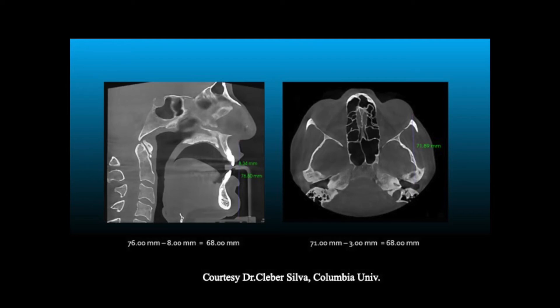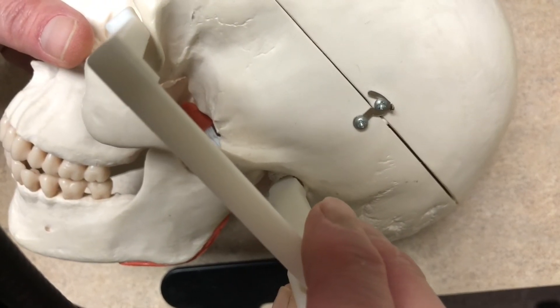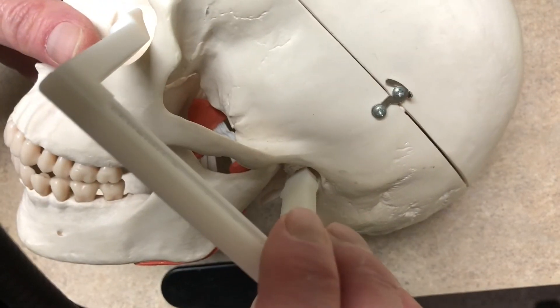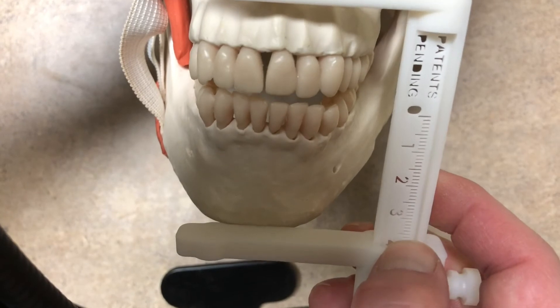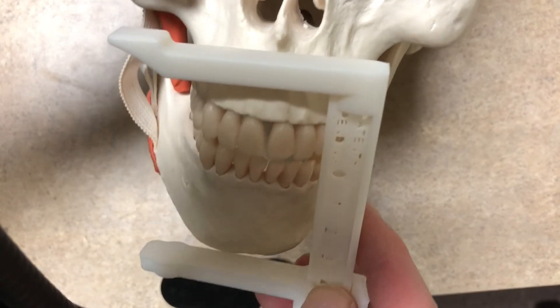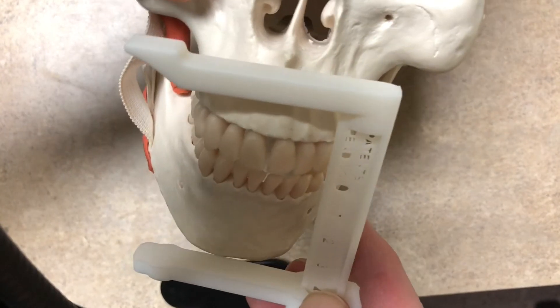This was proven by Dr. Silva at Columbia University. You go from the ear to the corner of the eye, then turn the caliper — the V-Doc. There's a small step down and you measure from under the nose to under the chin, which are bony landmarks. And that's all there is to it.